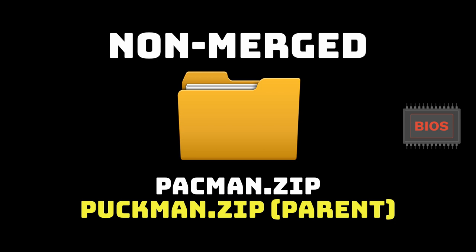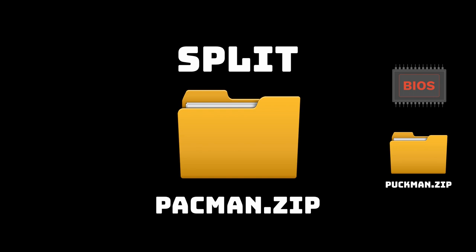Finally you have split ROM sets, which are the smallest because they have no redundancies. Within pacman.zip you'll only find the pacman files — puckman.zip will be separate, so if you delete puckman.zip, pacman.zip won't work because it requires it. The BIOS is also separate, meaning you can't delete that either or the games won't run. Even though split sets have a smaller file size, they're much harder to pare down, which is why we want to use a full non-merged set.